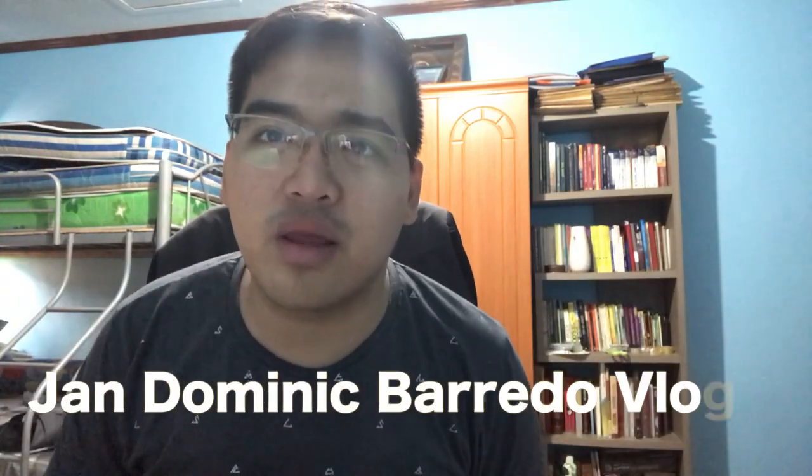Before anything else, I would like to greet all of you a happy holidays or a Merry Christmas to all of you guys. I wish that all your wishes will be granted by our savior Lord Jesus Christ. Be good to one another, and I'm inviting you guys to subscribe to my YouTube channel, John Dominic Barredo Vlogs.